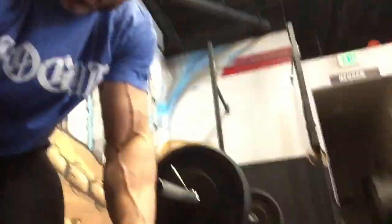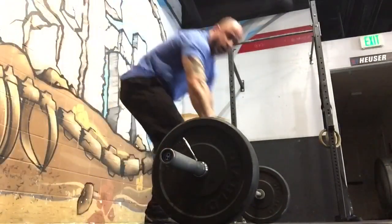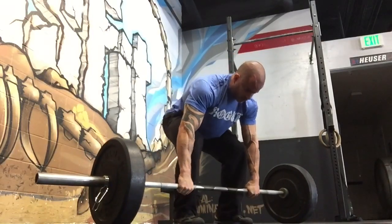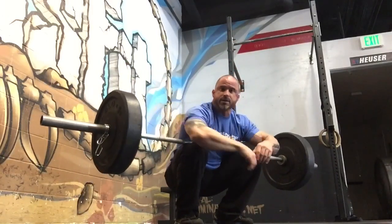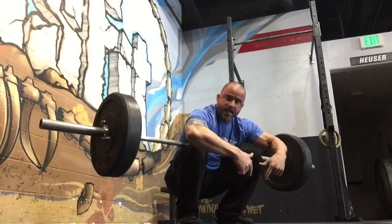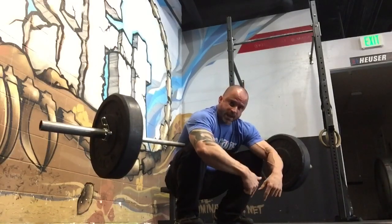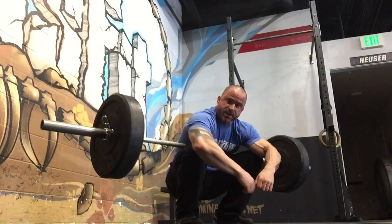First thing we're going to do is clean up the way the calf works and then clear out that talus. You don't have to start with 135 but that's what I'm gonna use. Take a 135 on the bar, get into a squat position, set it on top, and then just chill — two minutes. Let the weight bring you forward but keep your heels glued to the ground. The weight is gonna drive the mass of your body into the ankles and force them into dorsiflexion.